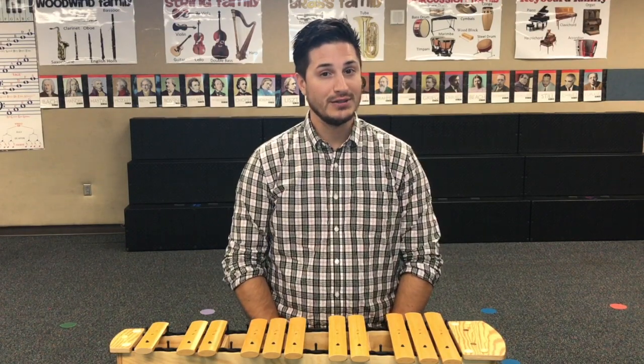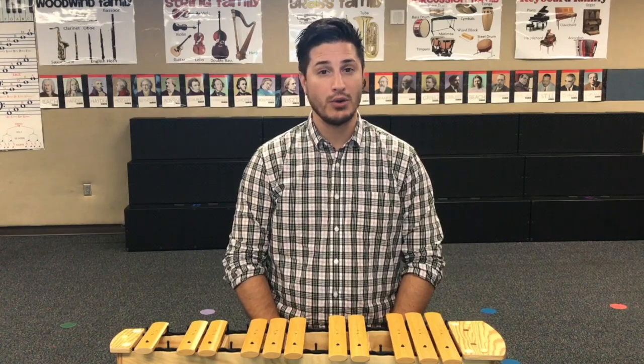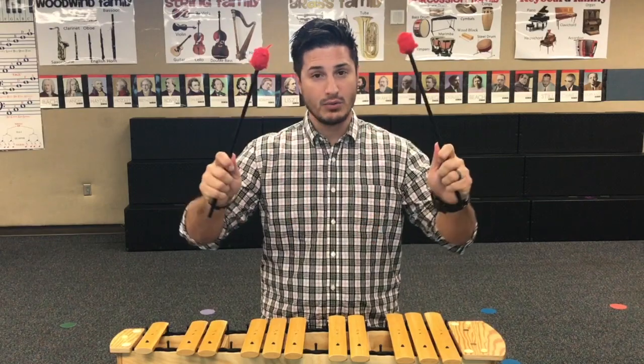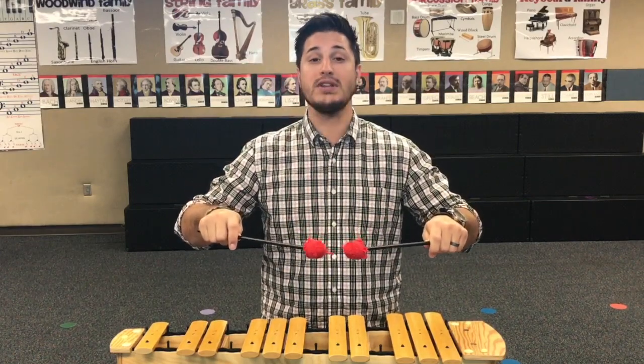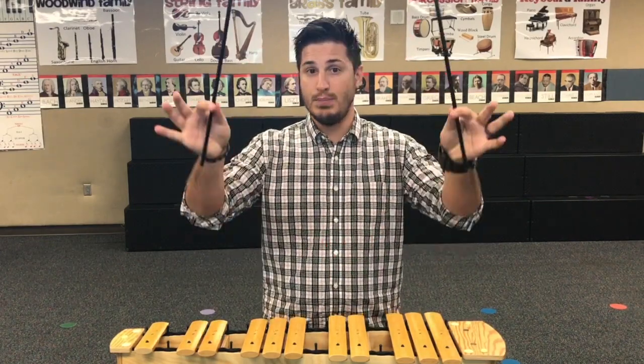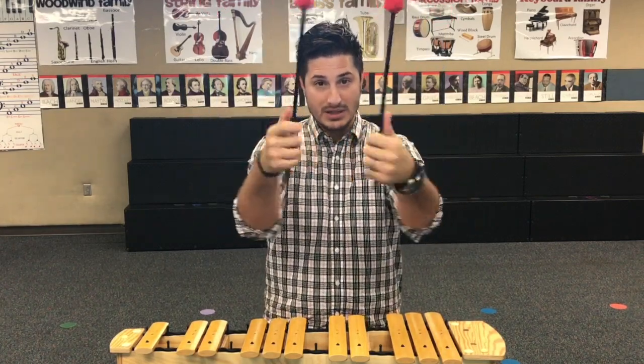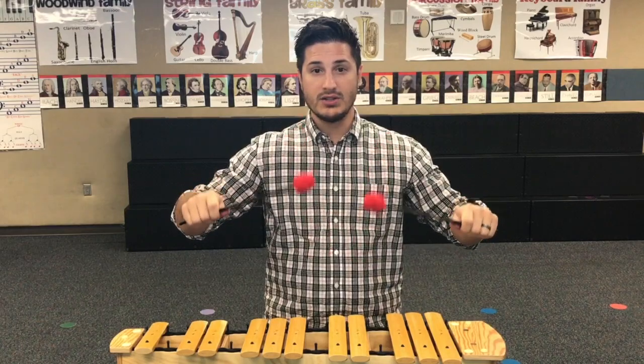Number three: when you're holding your mallets, you want to hang on to them like you're holding on to bicycle handles. Have a slight angle where the mallet heads are kind of coming together, almost like a big piece of pizza. You pinch and wrap — it's a snap. No thumbsies, no pointies. It's all in the wrists.